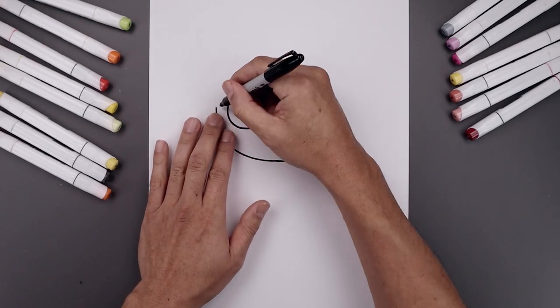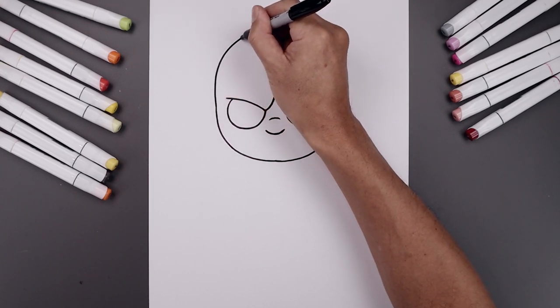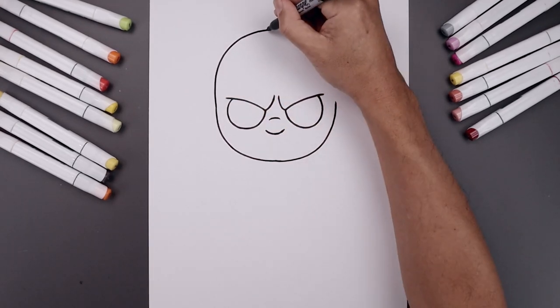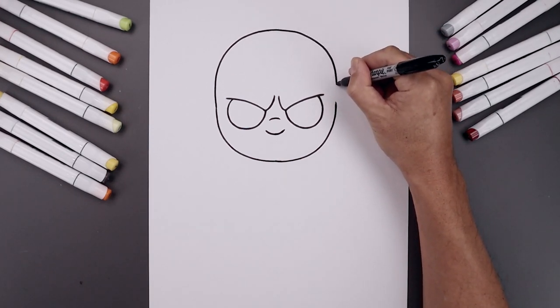Let's go back to the left side and draw on the top of the head. Start by going up, round up the head in the middle, turn it across, and bring that back down on the right.